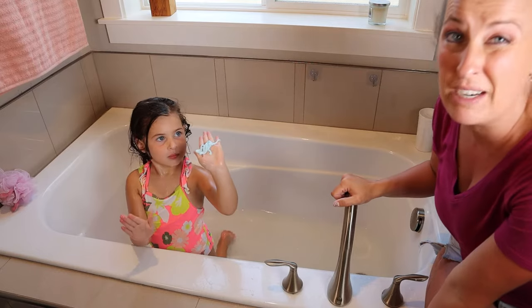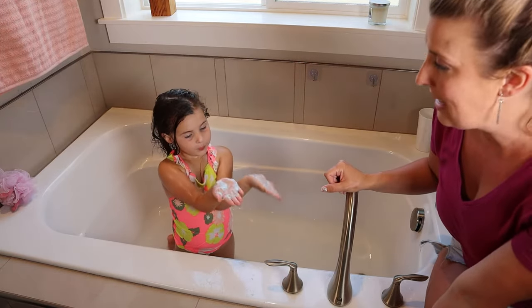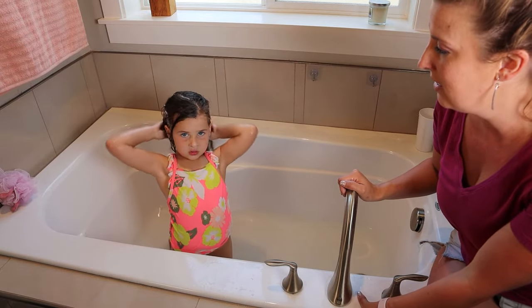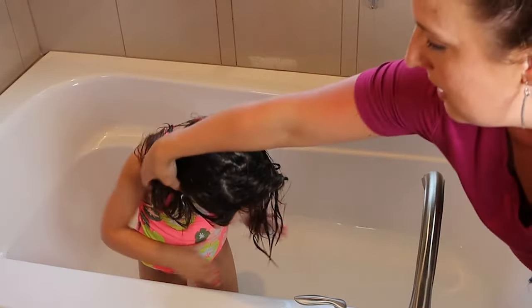That's bigger than a quarter size, but we want to make sure her ends get really conditioned since they're longer. Take that and start from your ears down. Separate your hair — pull it to this side and then this one to this side.